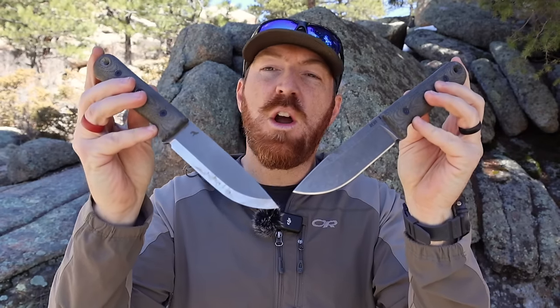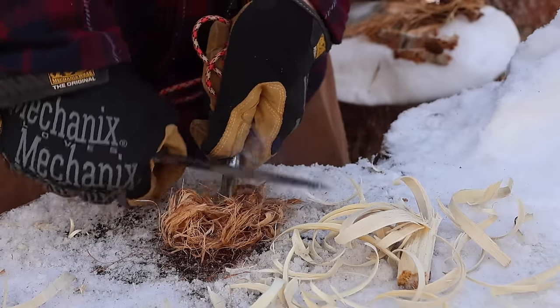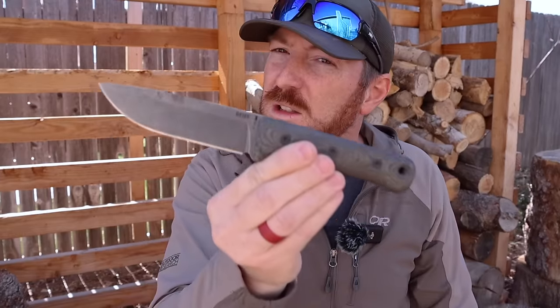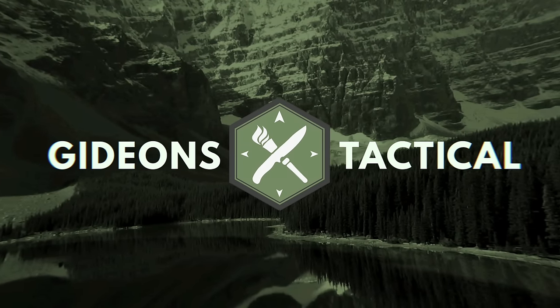If you follow these three simple rules, your camp knife will instantly work better for you. I have here in my hands two knives that follow those three rules almost flawlessly in the new Reef F5 and S5 Glider. I'm going to share those three rules while putting these two knives through a gauntlet of different tasks and chores, comparing the new five-inch to the original F4, and running in some competitive options. I'm Aaron. This is Gideon's Tactical. Let's dive in.